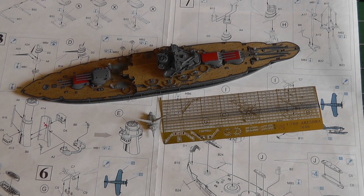Hello everyone. Here is my next update on the Arizona build. As you can see I made some progress here.